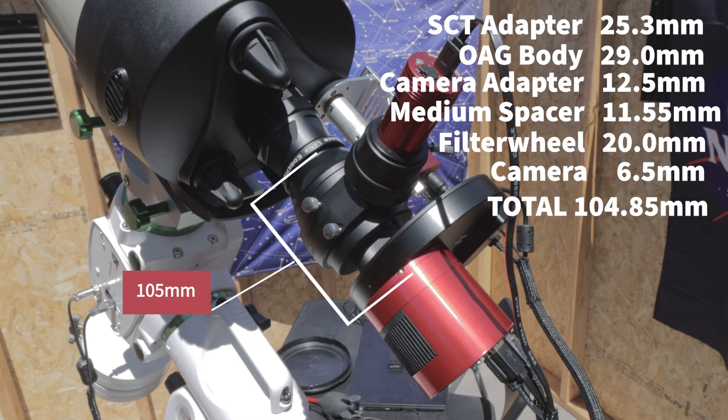This setup will work with any mono camera with a 6.5 millimeter space between the edge of the camera and the sensor.